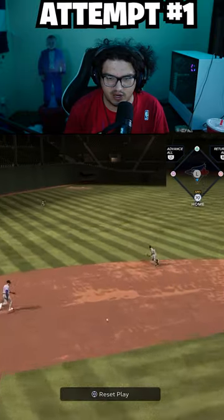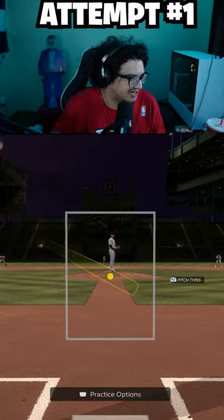Today we're doing an inside the park home run challenge and we are using George Springer. This is attempt number one. Gonna be a little tough — he's got 70 speed, but 62 power and 60 contact.